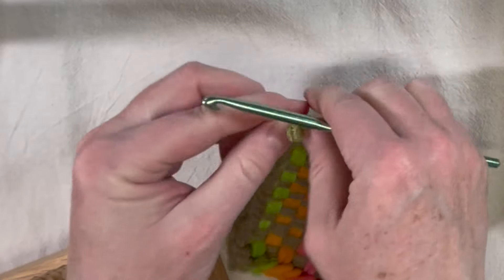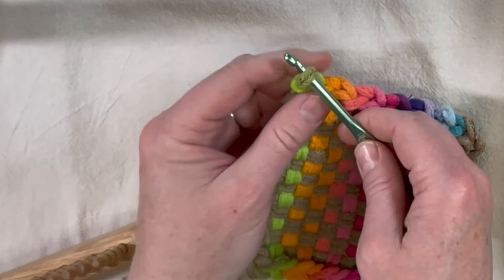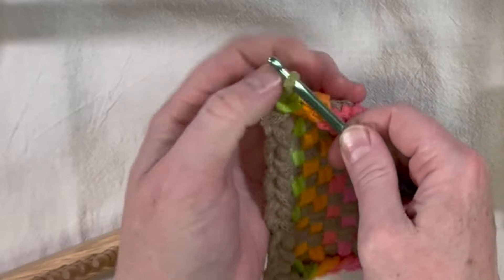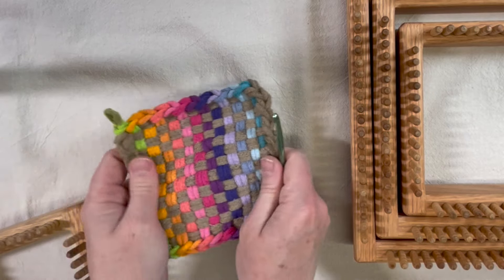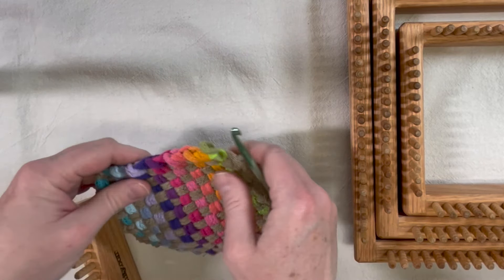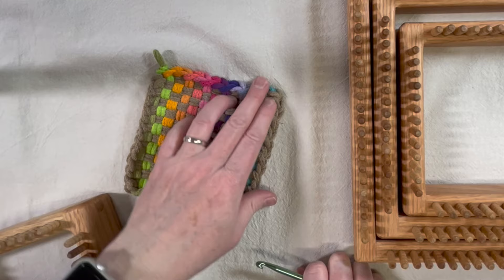Let me back up and show you what I did again. You're down to the last two loops — go through that last one and pull it through — then unhook it, go back down through that first one again, pull it around and through, and then just pull that down tight. That's not going to go anywhere. If you throw it in the wash — say someone spills something on it — you can wash it and it's not going to come undone. That's pretty secure.